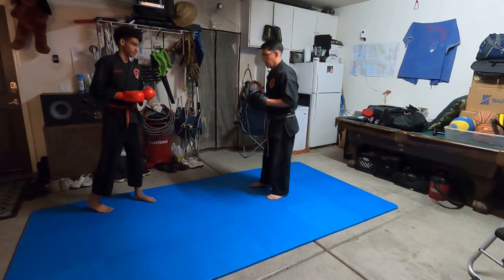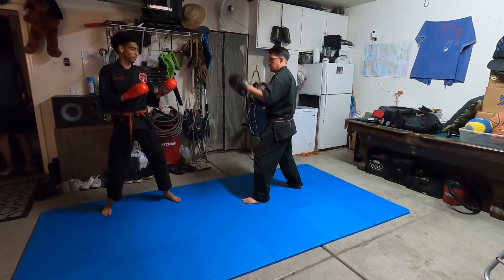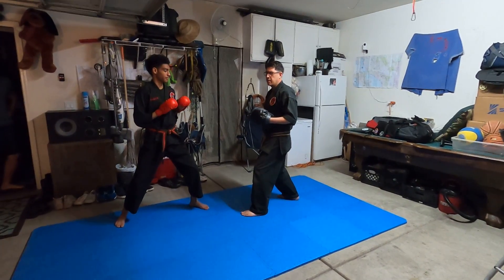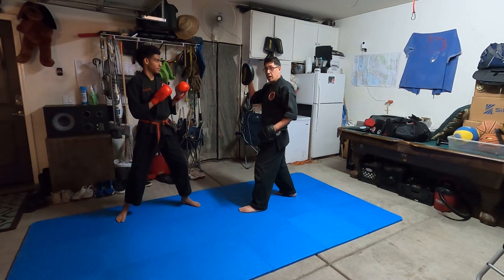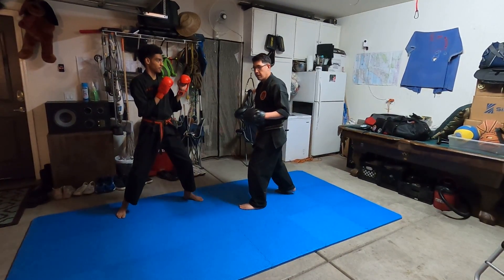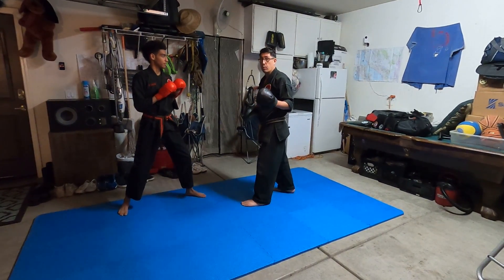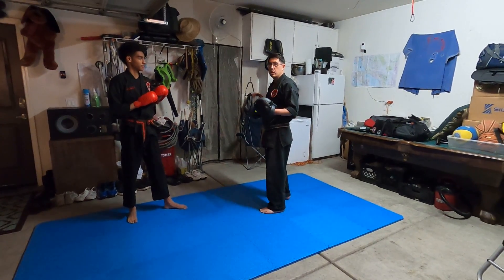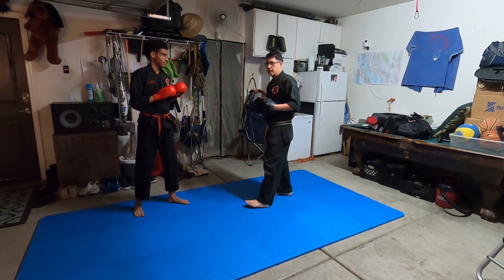We're going to go ahead and get a fighting stance. Justin's going to use the front hand here and the back hand right here, just like that. Now, when you're using the mitts, you want to make sure that when you put it up, you're expecting your partner to shoot out that move. You never want to put that mitt in front of your face or put it up when you're not ready, because something bad could happen.